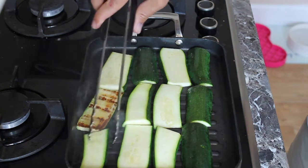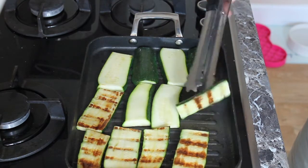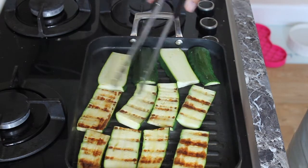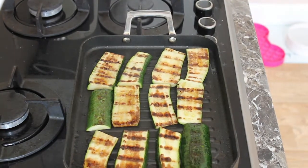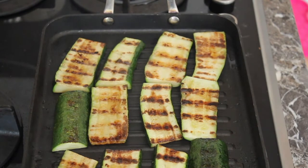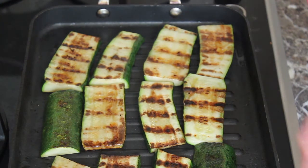Now I'm going to turn these over — got a nice colouring on them, as you can see. I haven't put any seasoning on these yet, purely because I'm going to be seasoning the salad. So these have gone straight on with just a bit of oil. Just leave them to do on the other side. Some nice charring on the courgette. I'm going to turn them off and just leave them to cool, and they'll be placed on top of my salad later on.